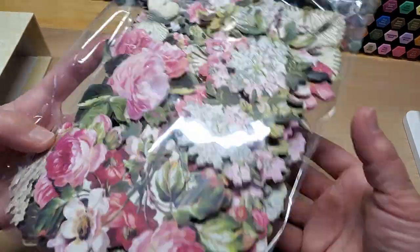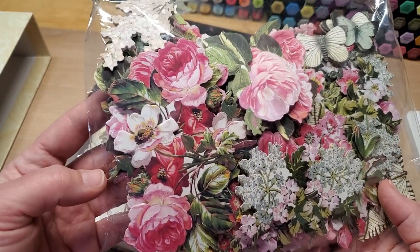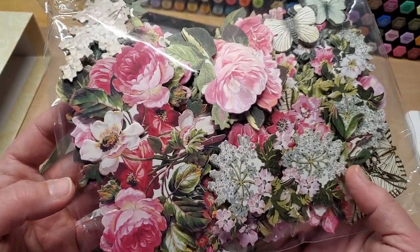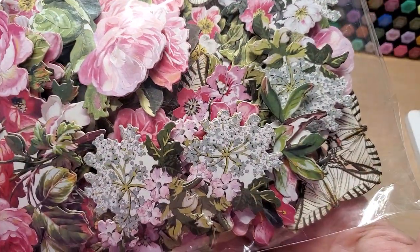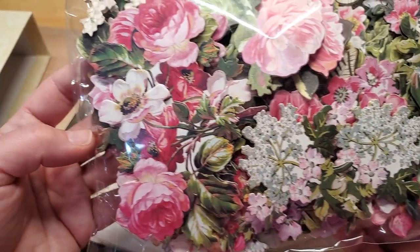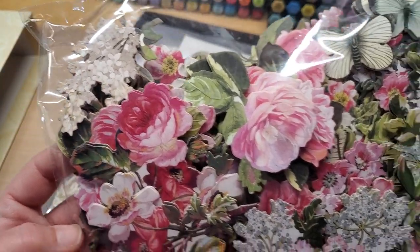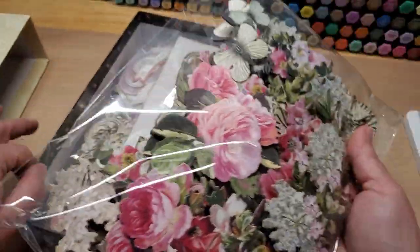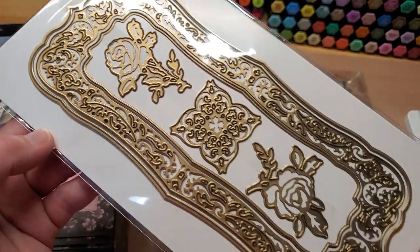Let's look real quick through what comes in it. You get this giant bag of beautiful ephemera — 2D and 3D flowers and butterflies. Look at those butterflies — they're just gorgeous! It's just a stunning bag of embellishments. The whole kit is gorgeous. And then look at these great dies — aren't these beautiful?